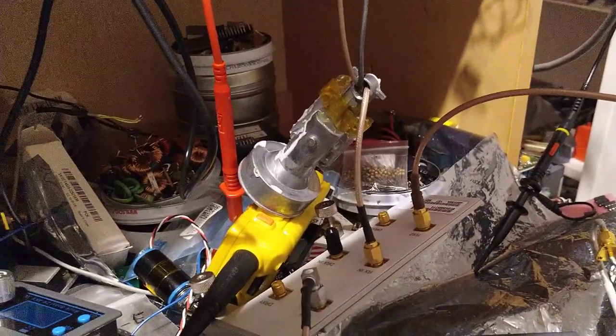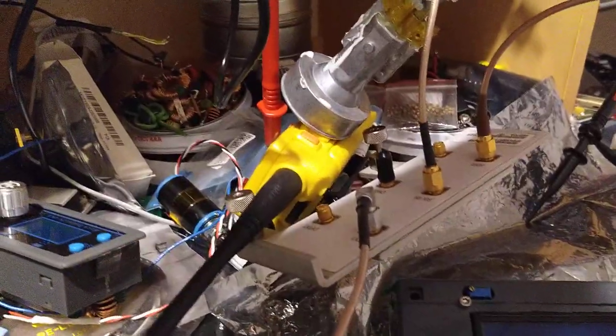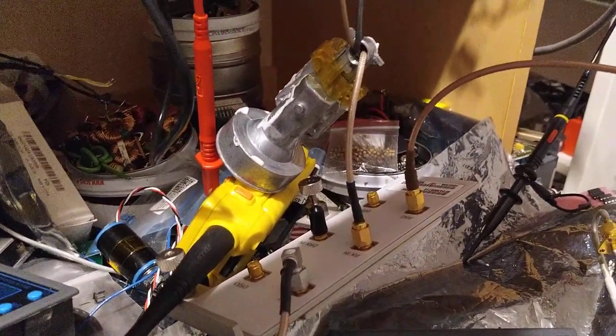I'm Olsen Henry II, Foxtrot Tango Golf, and in today's shaky video we hear the harmonics of a Baofeng UV5R local oscillator.